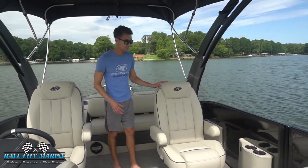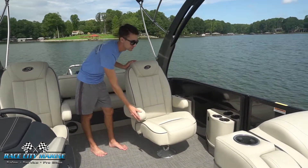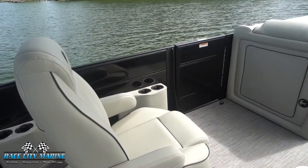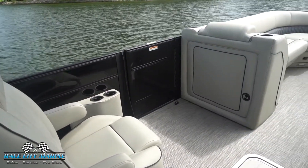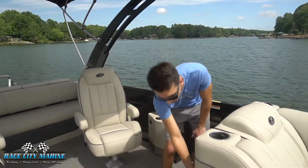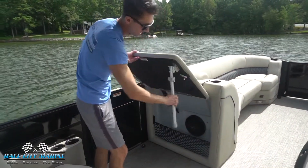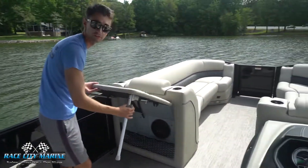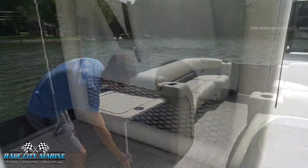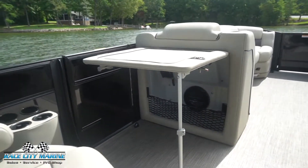Moving on to this passenger seat — it swivels and reclines. We have adjustable armrests as well, very nice upholstery with a really good look. We have some cup holders and some storage on the left side, as well as a door over on the left side. And then one thing I really like: if you open up this right here, it will actually open up and we can extend these legs out. Now we have a really good area for a flat table — makes for a great place to prepare food and have other things like that. A really convenient feature to have.